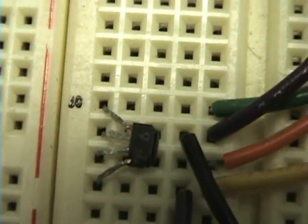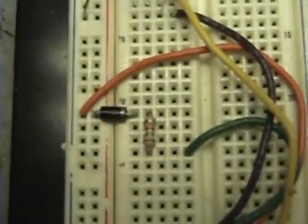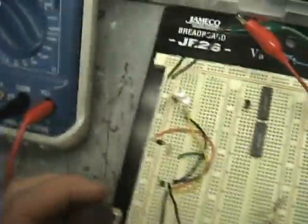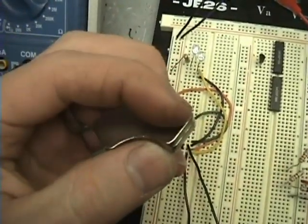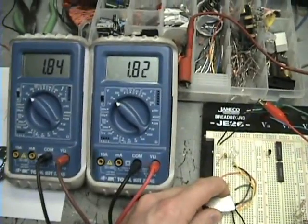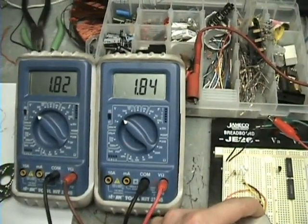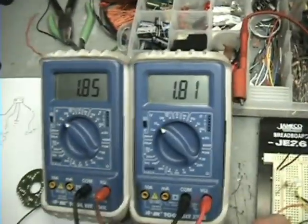Here's the hall sensor chip — the number on it is surface mount so I can't read it. There's my resistor, diode, and one resistor for the LED. I've got a magnet here — it's north here and south here. When I get this magnet close to my hall sensor, you can see my voltage change. If I switch polarities, it changes the other way. So I'll have to use a comparator to make this work.